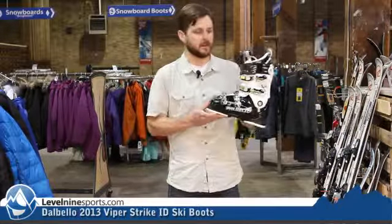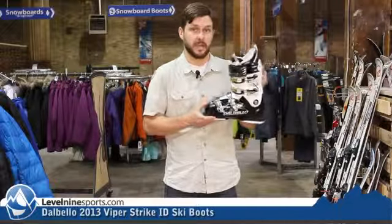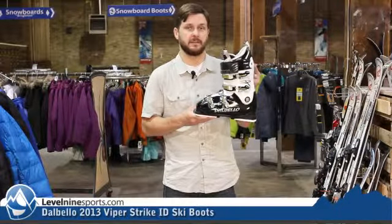Again, the DelBello Viper Strike with an ID Intuition liner. Check it out at level9sports.com.